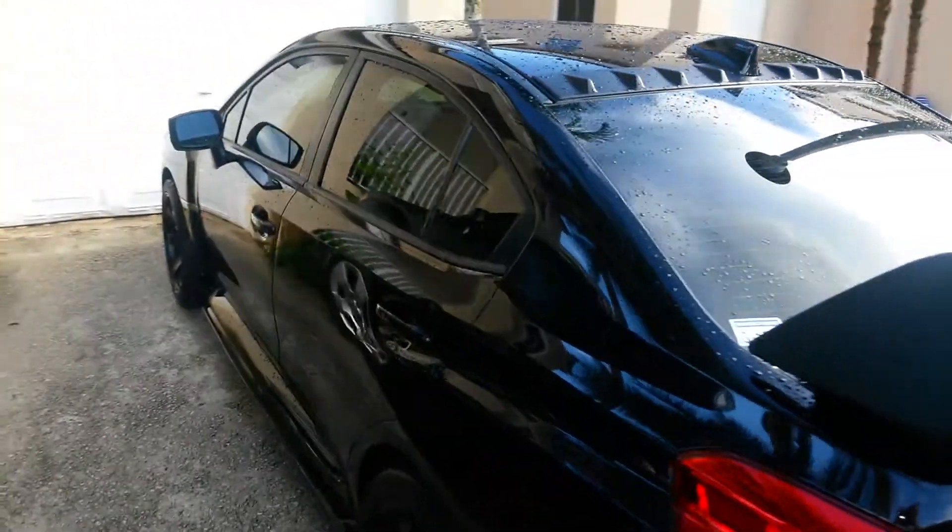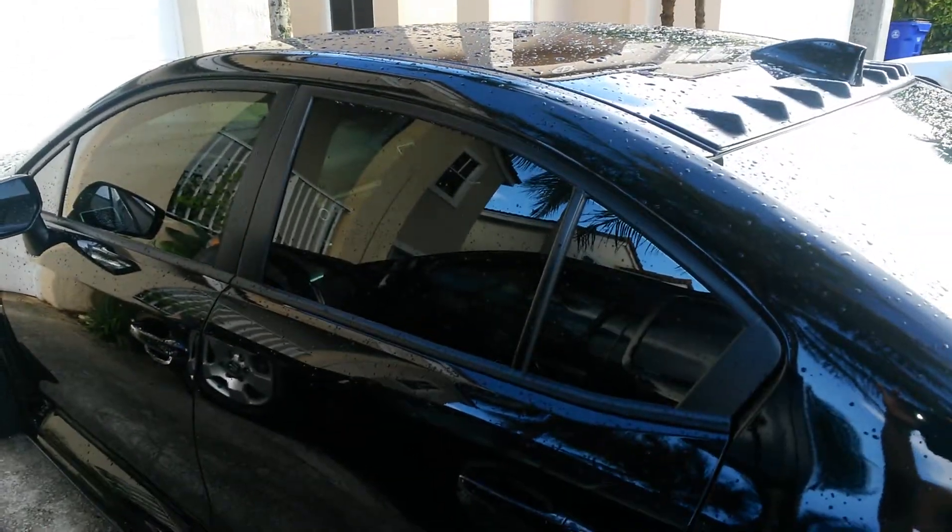One of the first things I did when I first got the car two years ago was I immediately got the windows tinted.